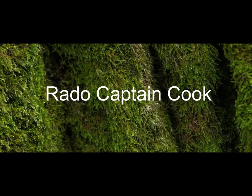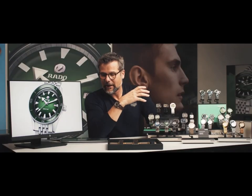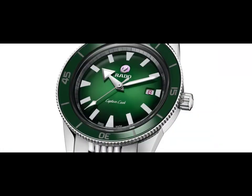My first product is the Captain Cook. This product is coming from 1962 — in 1962 it was really the sporty watch of the collection, something really amazing. It has roots from the past and lots of emotion also in the product.